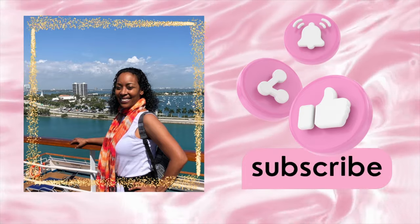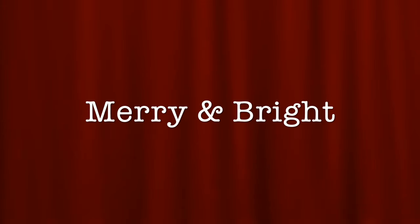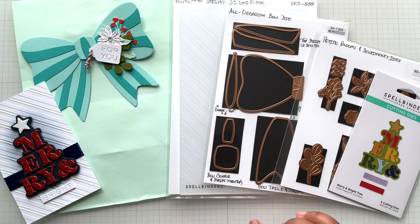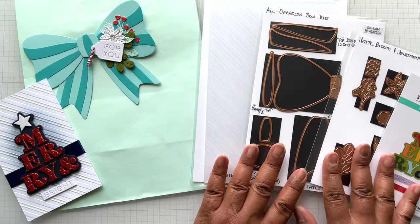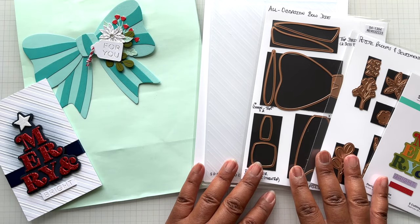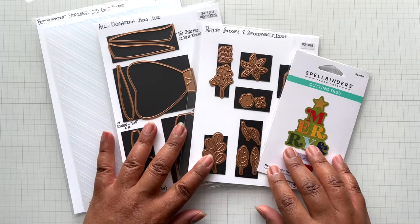Hello crafters! This is Suzanne from A Creative Muse and I am here with the Merry and Bright collection. This collection consists of three dies and an embossing folder. I have all four products here on my two examples. Let's take a closer look at these products.